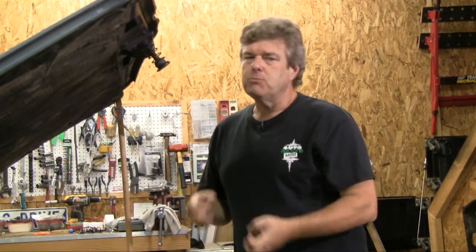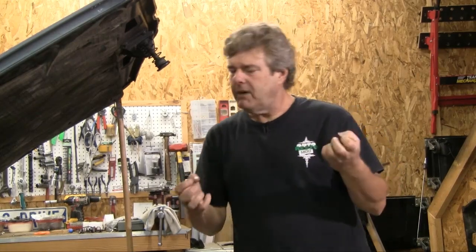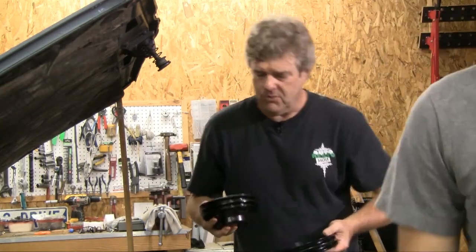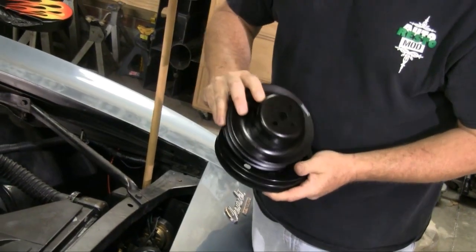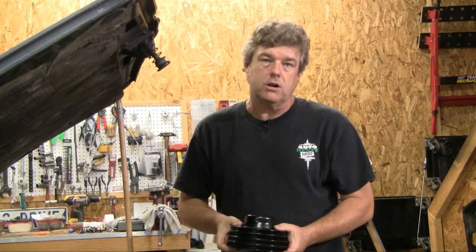So cooling is much more than just your radiator. There's a lot of other things that will come into play whenever you're working on one of these classic cars and trying to keep everything cool. Pulleys are a big issue. What we've got here are the pulleys from Classic Auto Wear. These pulleys are basically a one-to-one ratio, and that's what you want whenever you're trying to keep your car as cool as you possibly can.